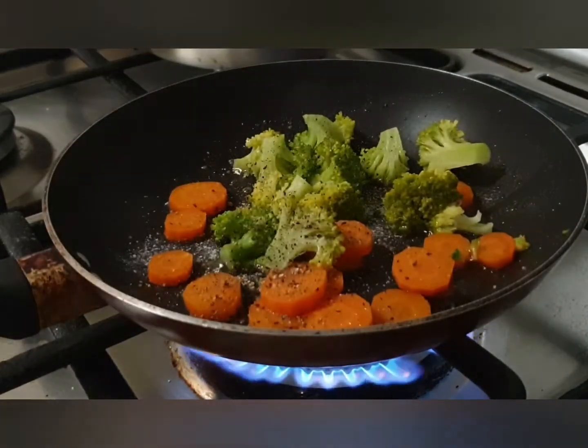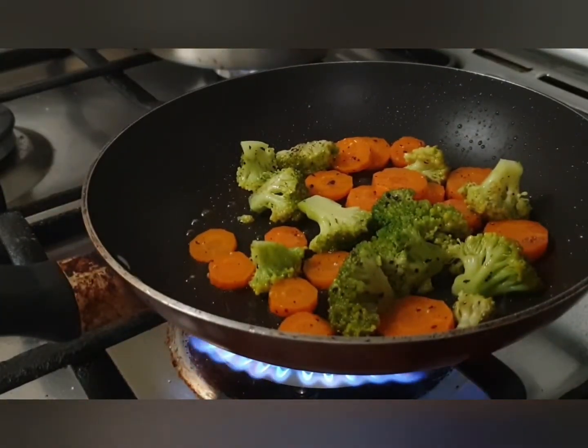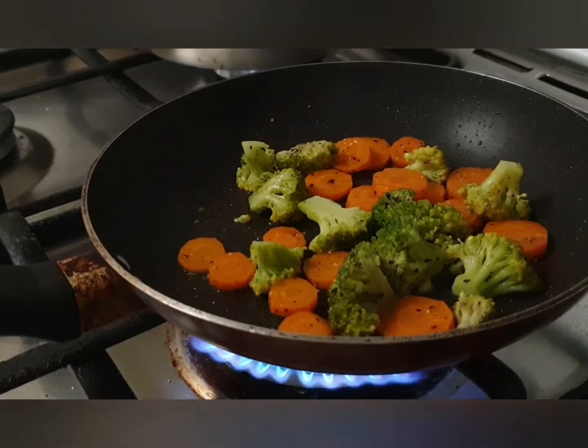Toss the vegetables for just two to three minutes on high heat and your veggies are done. You want to keep them crunchy and not mushy. Cooking on high heat also gives them a nice slightly charred flavor.